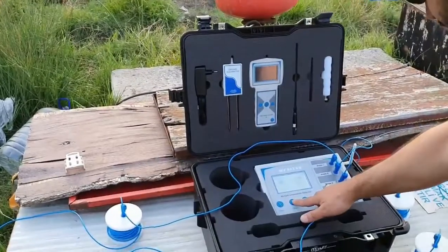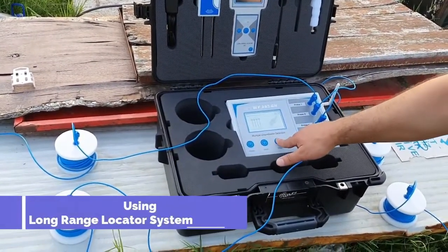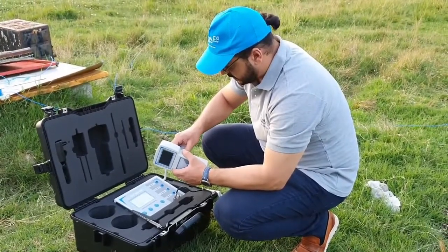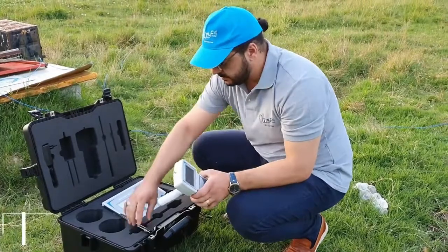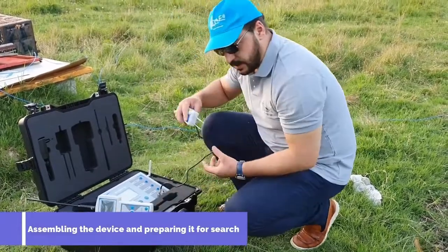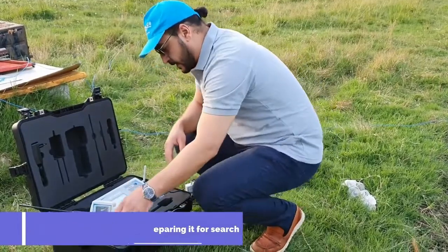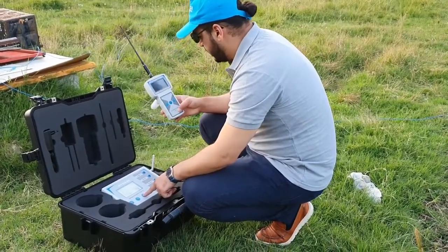Firstly, we must use the long-range locator system. You must assemble the device. This is the transfer antenna from the transmitter unit — it must be placed in the ground. Then turn on the device.